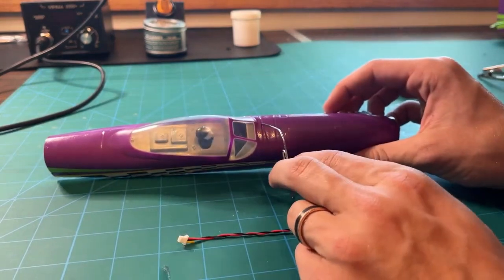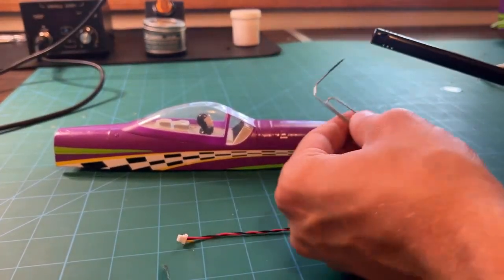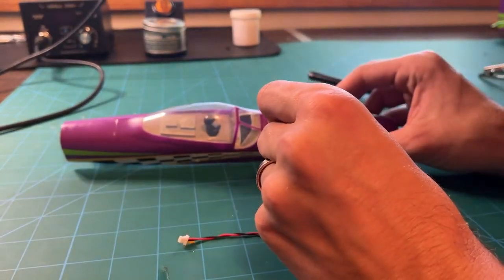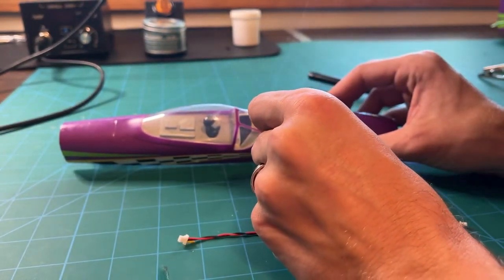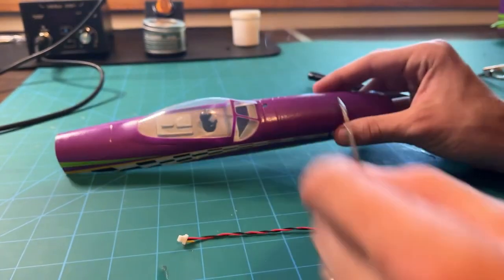Next up, we're using the patented heated paperclip technique. Eye up where you're going to poke a hole — it's going to be a little off-center. Heat up the paperclip carefully — this is open flame — and just push it straight through the nose. It's pretty thin foam so you won't have to push for long or have it too hot.